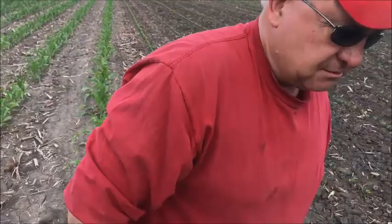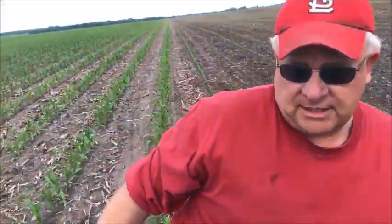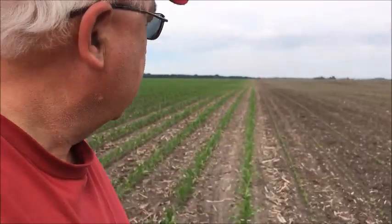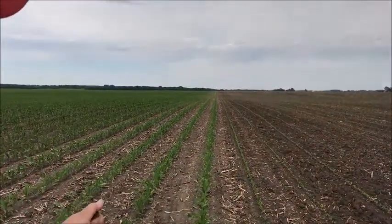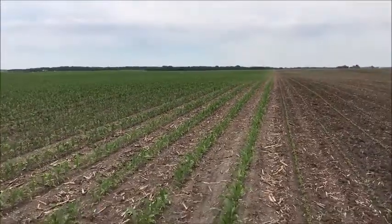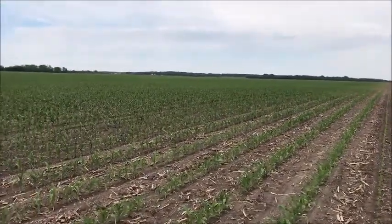I cheated a little — that bean row is 30 inches away from that corn row. I love auto-steer: I saved my AB line and just popped over, used it for the beans, and that bean row went straight with that corn row all the way through.